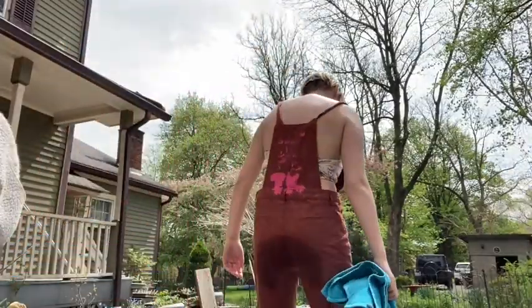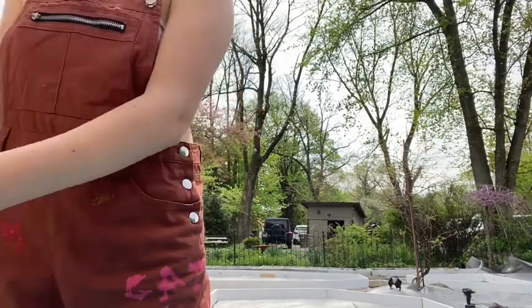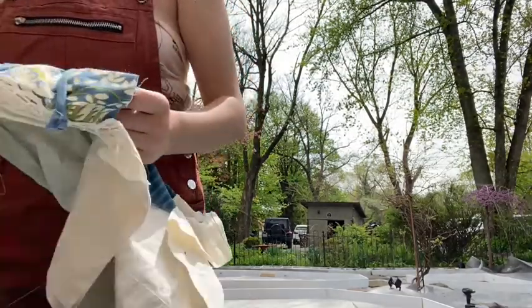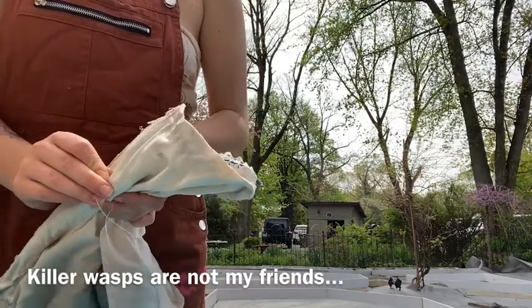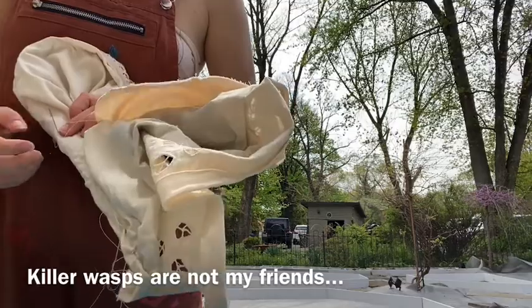Since it was nice out I decided to sew outside, but then I realized the step I was sitting on was wet. Then you can see me noticing something very very scary — that's when I saw a wasp coming for my face. So I was still outside but I had moved location a little bit away from the wasp nest.